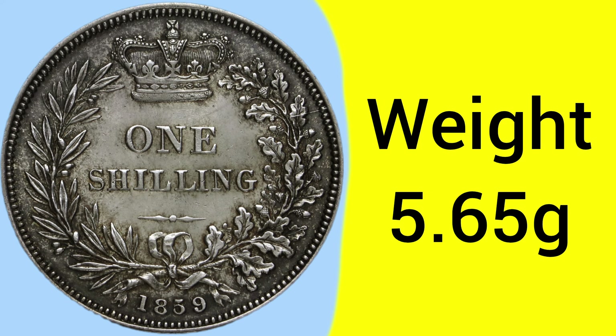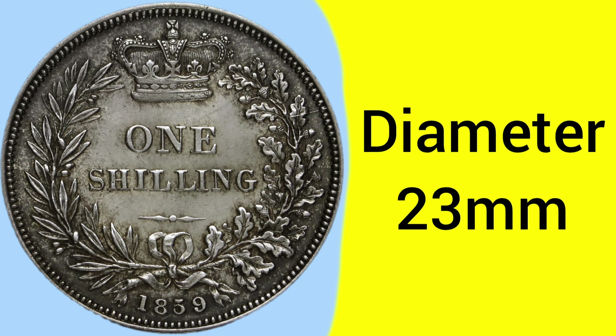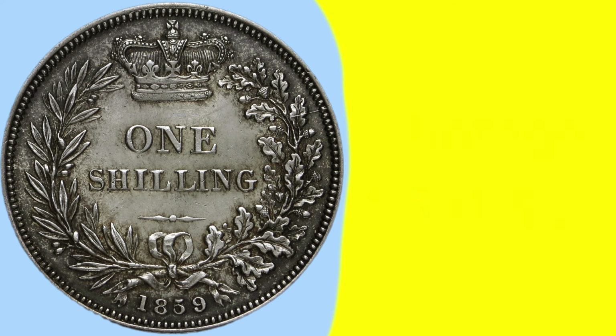The weight of the shilling was set in 1816 with a modern coinage re-coinage act, and was set to 5.65 grams, with a diameter of 23 millimetres — a fairly medium-sized coin for the time. The mintage is also fairly medium, with 4,561,920 shillings produced in 1859, making it a fairly common year.